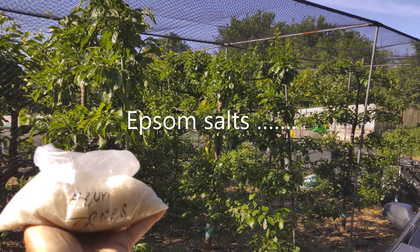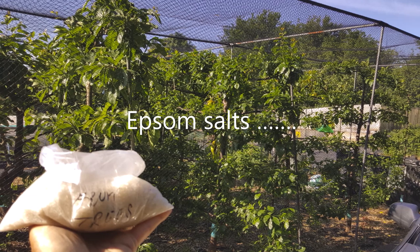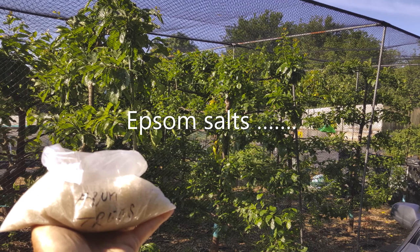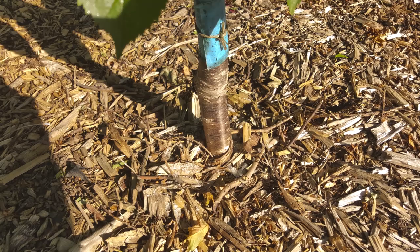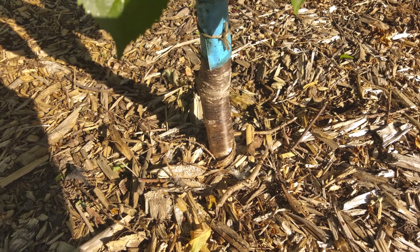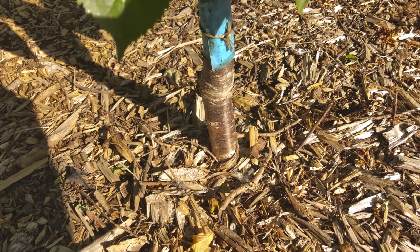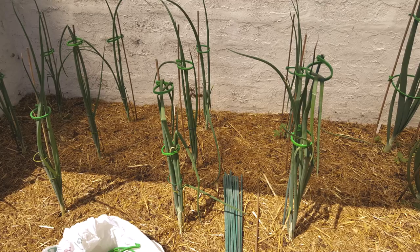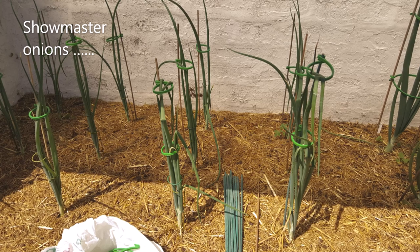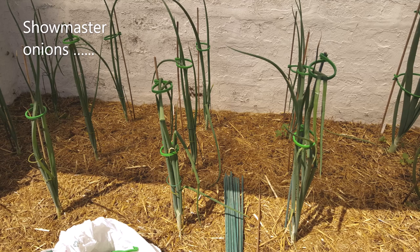Epsom salts — I'm going to do my fruit trees. These get done about twice a year. I know we've got rain coming so I'm going to get the salts on all the fruit trees. Magnesium sulfate — this is one of the six major nutrients, it is not a trace element. It's good for everything. Drench or foliar feed — one teaspoon per litre.